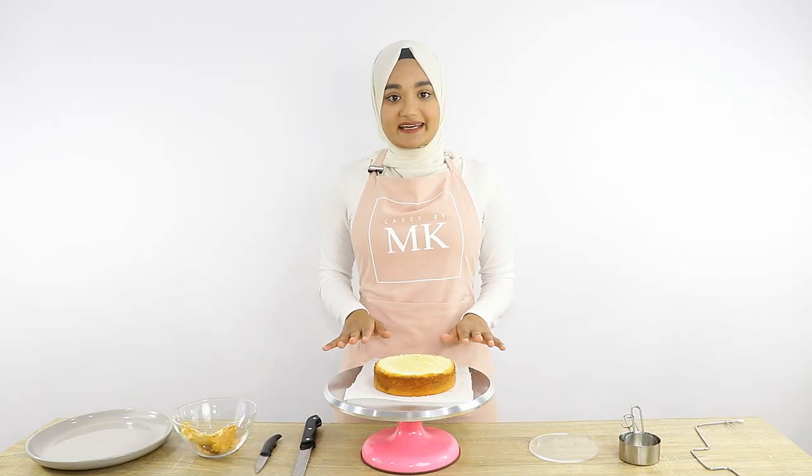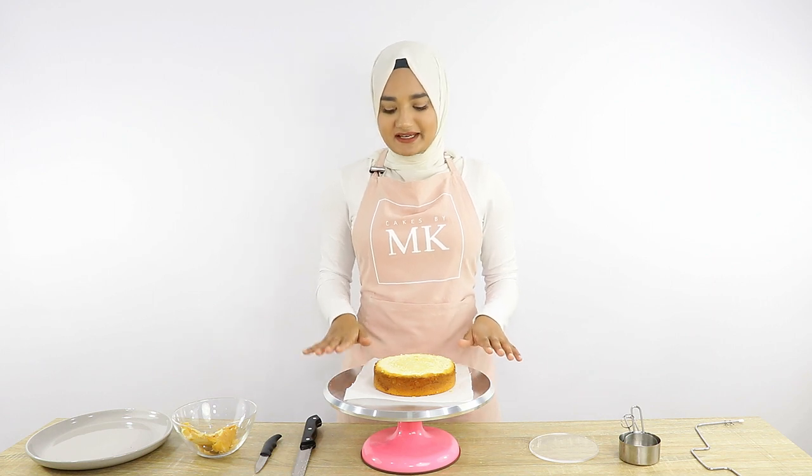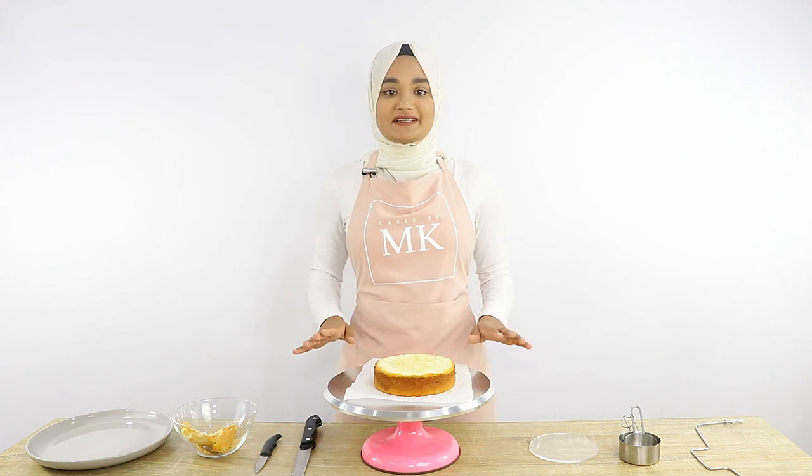This is a vanilla cake recipe that I'm using, and I've got the full recipe on my blog — I'll post a link below. To cut the middle of the cake I'm going to use a cake leveler to make sure it comes out really straight.